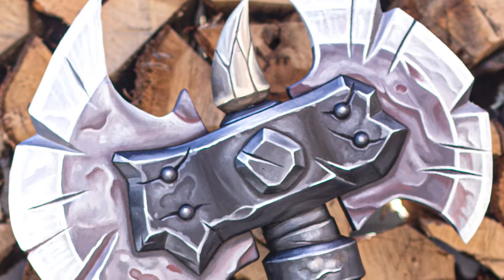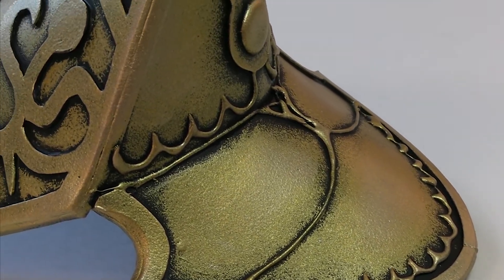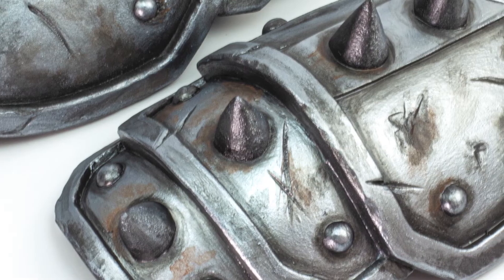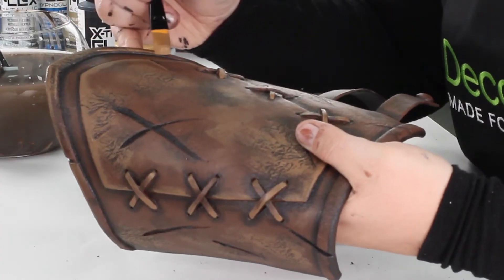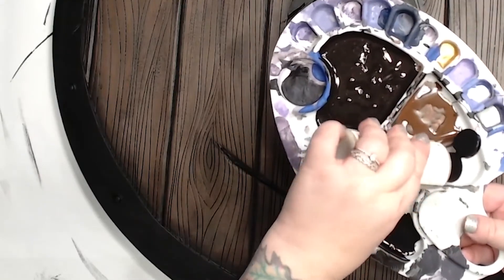These premium acrylics for cosplay, costumes and props are opaque, matte, blendable, but still flexible and durable with a great non-tacky finish. Whether replicating the look of battle-worn armor or creating fantasy creatures, each pack comes with the colors needed and includes access to step-by-step instructions to help makers take their projects to the next level.